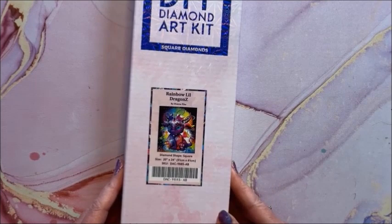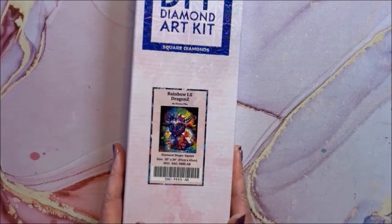Then we have Rainbow Little Dragons — this is a square, 51 by 61. I'm going to be doing this one in March for an event.